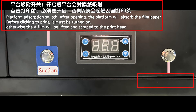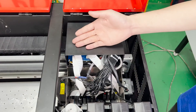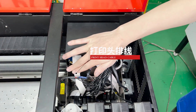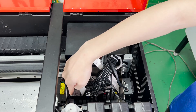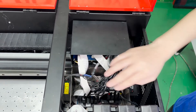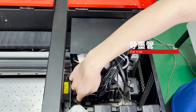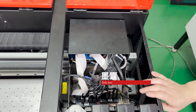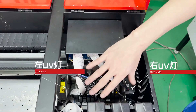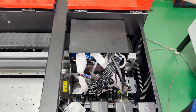Inside the machine, this is the print head line, which is very important as it connects to the print head. The connection part must avoid liquid. This is the ink tube and this is the ink sack. The bottom one is the print head. Here are the UV lamps — one on the left and one on the right — with an alcohol radiator.